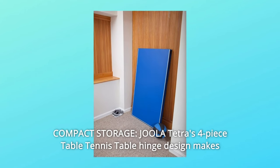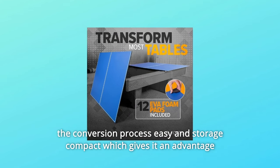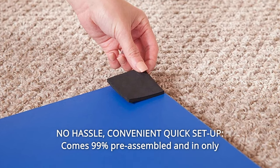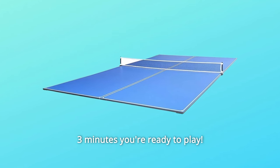Number 9: Compact Storage — Jula Tetra's four-piece table tennis table hinge design makes the conversion process easy and storage compact, which gives it an advantage over a standard ping-pong table. Number 10: No Hassle Convenient Quick Setup — comes 99% pre-assembled and in only three minutes you're ready to play.